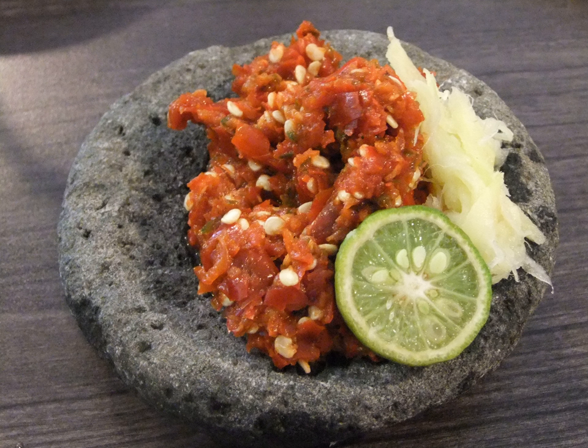Sambal Klaasan, sometimes also called sambal jawa, is similar to sambal tumis in that it is stir-fried. It uses a heapful of palm sugar which gives its dark brown color, tomato, spices and chili. The overall flavor is sweet with mild hints of spices and chili.